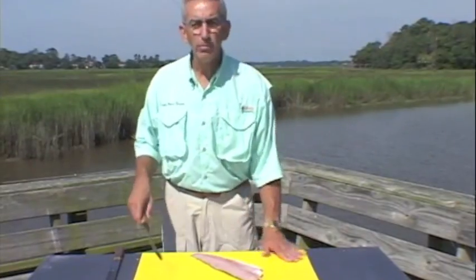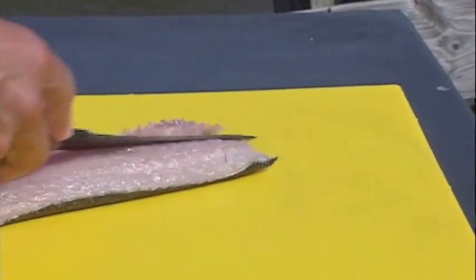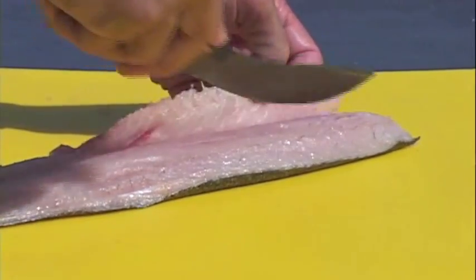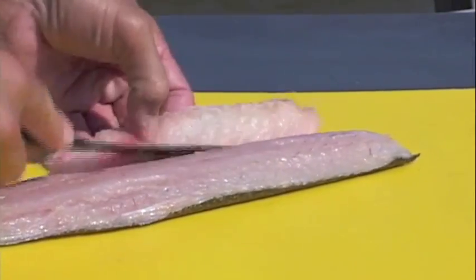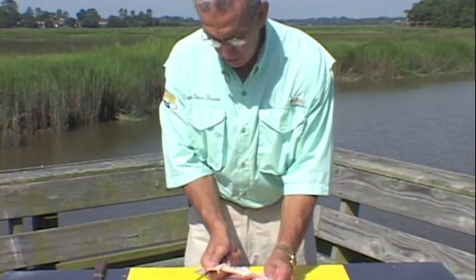Now we're going to take the rib bones out of this walleye. They're very similar in texture to the pike, but you just come back to the other side of it — they're very easy to remove. Always keep that index finger on that knife guard. Scrape back. Draw your little line just enough to break the membrane to the bones, then pull them back.